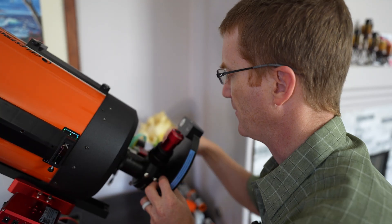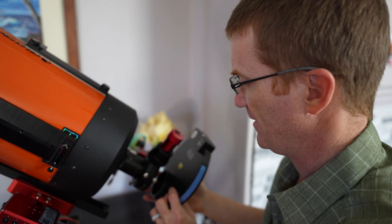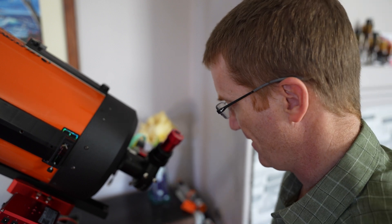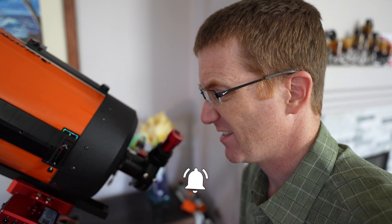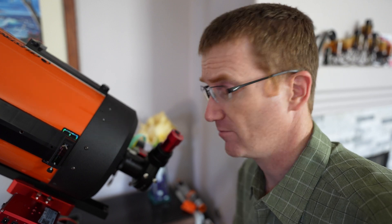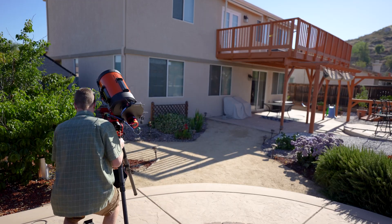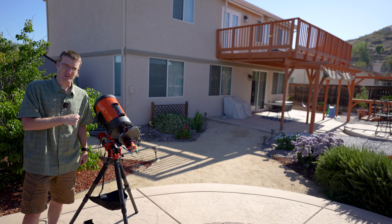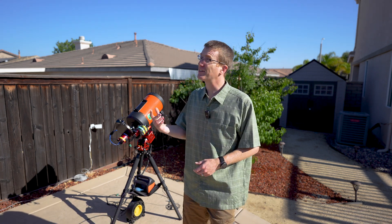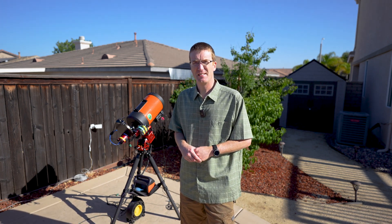Now the nice thing about having a mount that's this light is that you can assemble it in the house and then just carry it out to wherever you're going to set up. I don't necessarily recommend that you do that because this is still kind of heavy when it's all put together and the last thing you want to do is drop the whole shebang. But you could carry the whole thing out there all at once. I could not have done that with my old telescope mount. All right, everything's plugged in and we're ready to go. All we've got to do is wait for it to get dark and see what this thing can do.